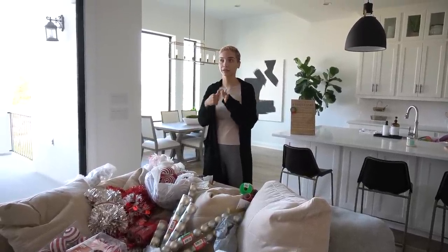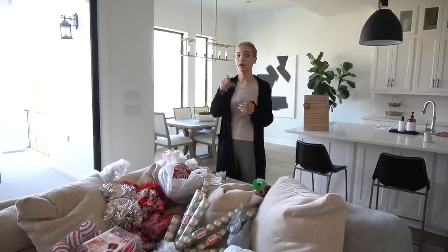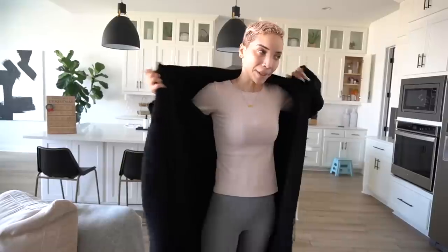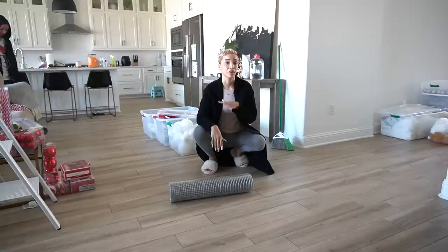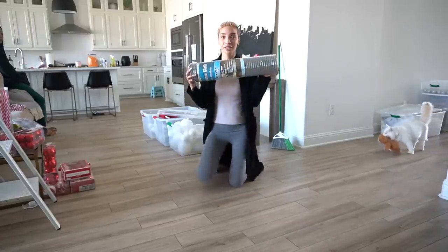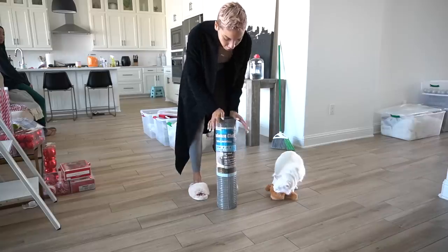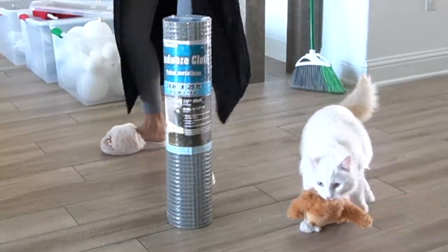First things first, I kind of want to try the TikTok archway DIY first, just to see if it's going to work. Then we can get into all the regular decorating — tree and stuff. I already know that's going to be fine, but let's see about this DIY. The main things you need for this project based on the TikToks I've seen — I really don't know what I'm doing — but I saw they used this chicken wire, or I guess it's called hardware cloth.